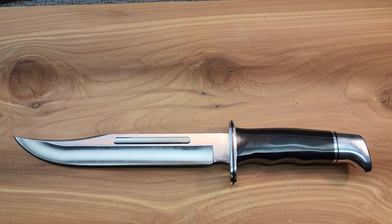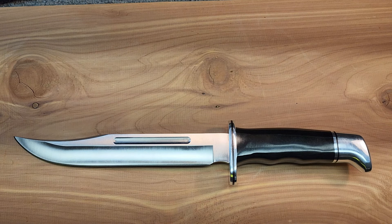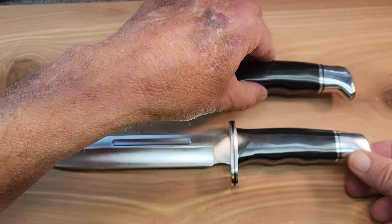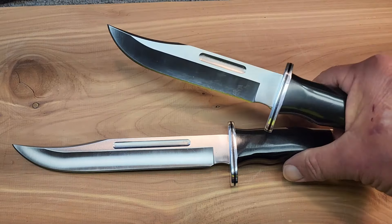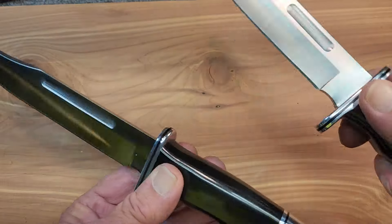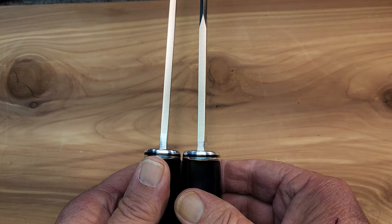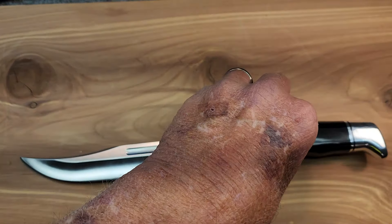I can't look at this nice big fixed blade without doing some sort of comparison. So I got my old trusty 119 Special out. As most people are familiar with the 119, we can just get a size comparison laying them side by side. Look at the difference in blade length. It looks like they almost have the same blade thickness.